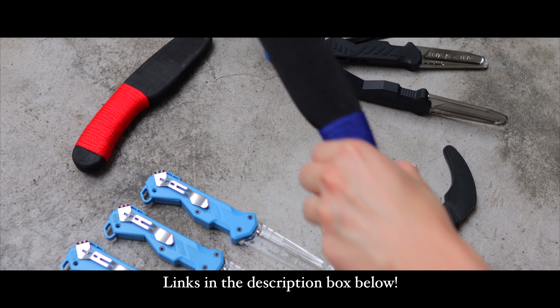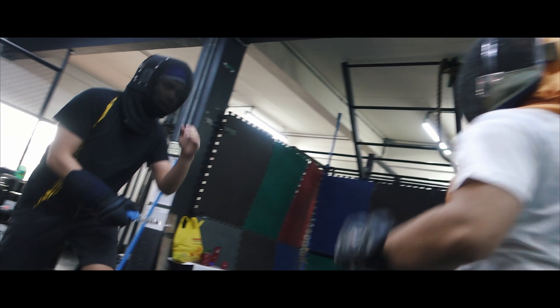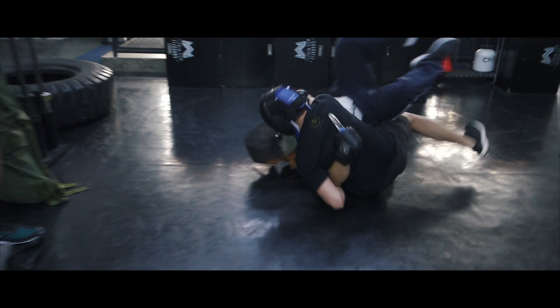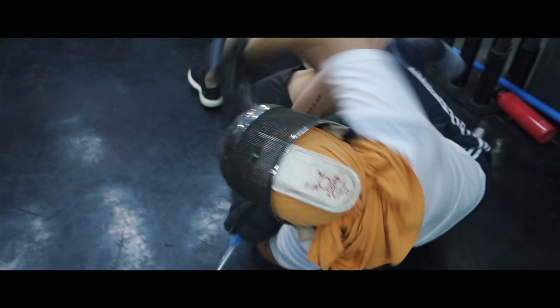Links to all of this will be in the description box below this video. There are versions of this game with a little bit more intensity and contact, and for those you may want protective gear such as sports goggles or a fencing mask. But for this video, we're just keeping it light-hearted and fun since this is Ashley's first try at something like this.